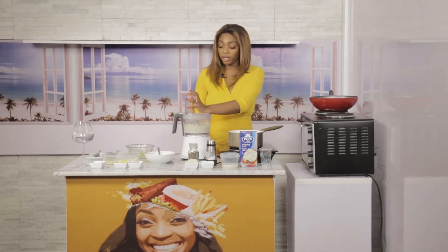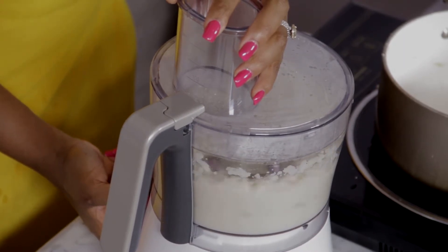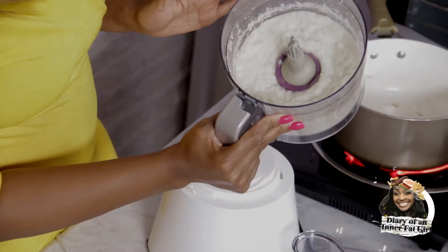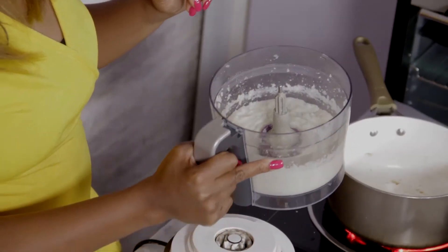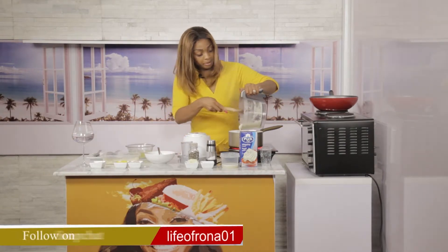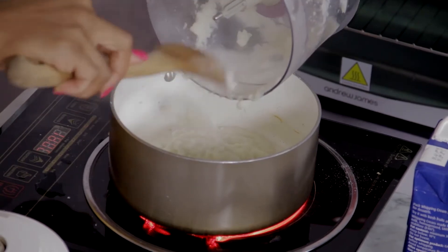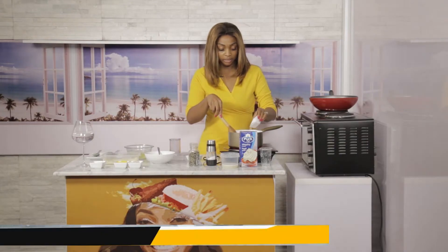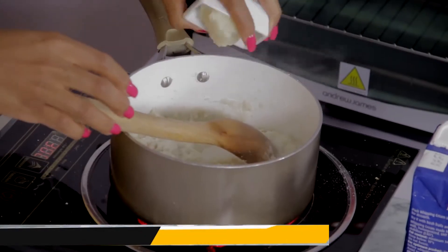I always keep my ingredients nice and simple. You decide how smooth you like it — I like it really smooth because I don't want my kids to find out it's not potato. You can see it looks nice and smooth, like mashed potatoes. I'm going to put the cauliflower mash back into the pot — it's hot — and add a little bit of psyllium husk. Then I'm going to add all of the cheese because I want it to be nice and stringy.